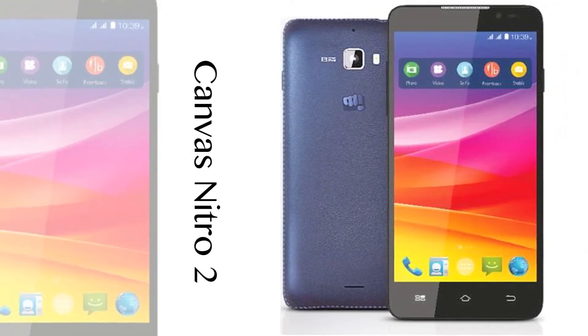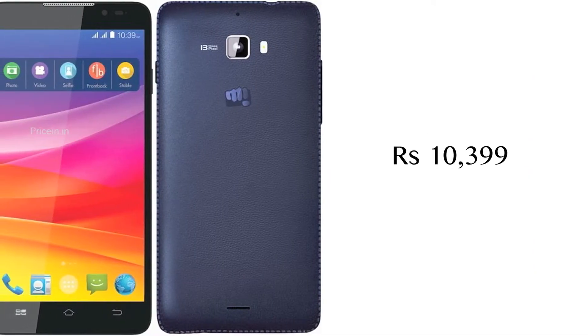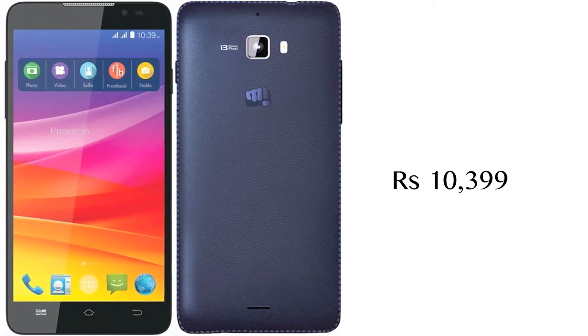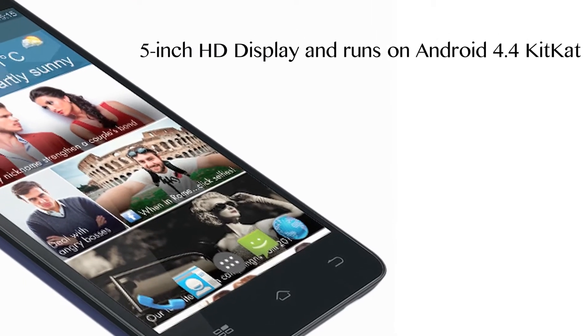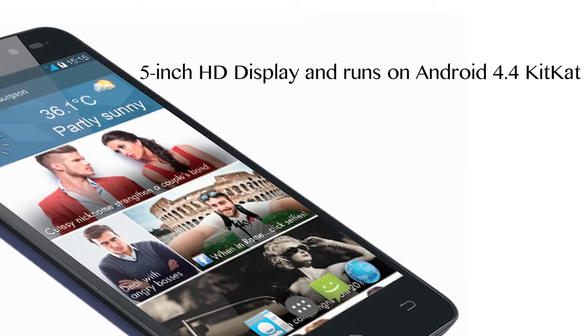Micromax has listed online a new smartphone named Canvas Nitro 2. The phone will be available at a price of Rs 10,399. The new Canvas Nitro 2 has a 5-inch HD display and runs on Android 4.4 KitKat.